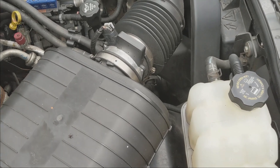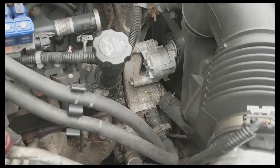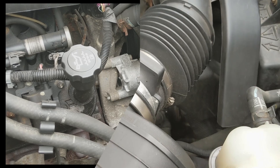We're going to have to remove the air intake so we can get access to the thermostat housing, which is just down below in the center of the picture.